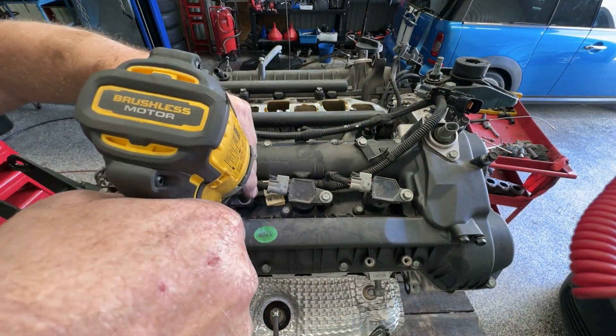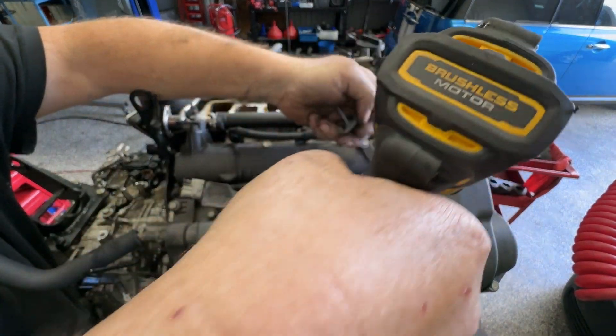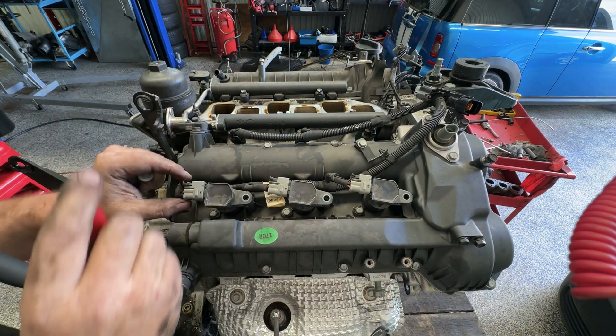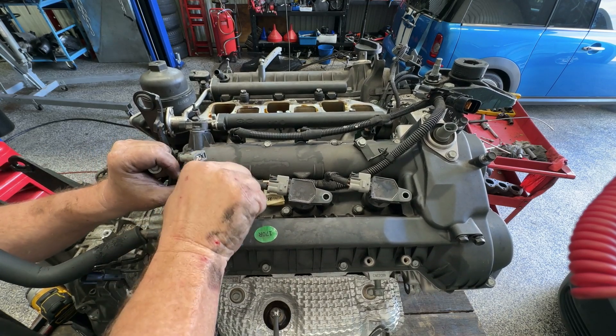Now I can easily access the rear coils. Just pop the little locking bracket out so we can pop the plug off and take out the coils.